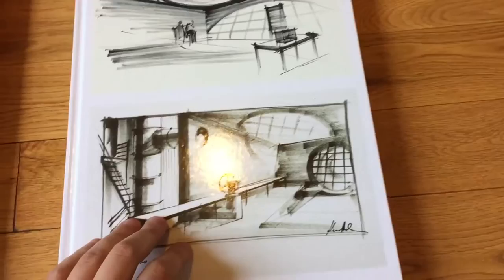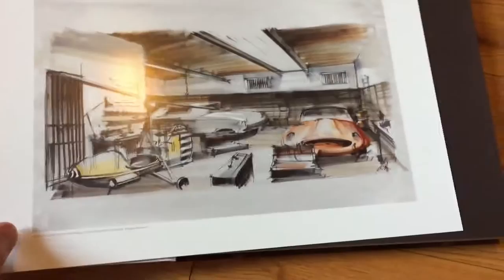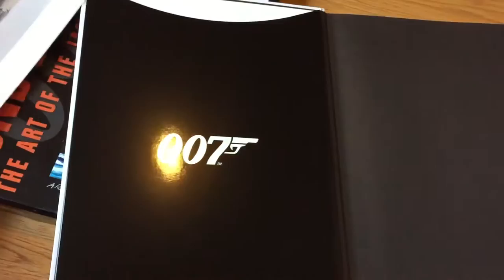So here's the book itself. And when you open the book, each book comes with one of these, which is pretty cool. This one is from You Only Live Twice.